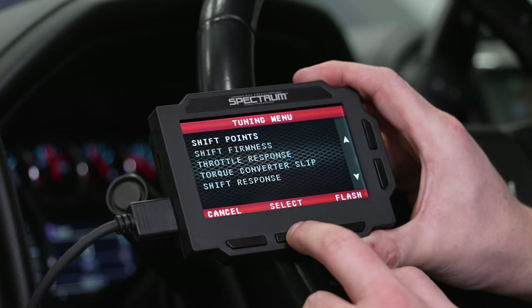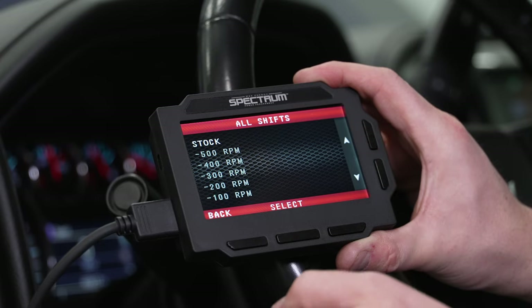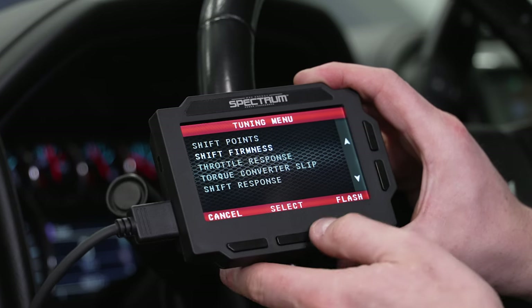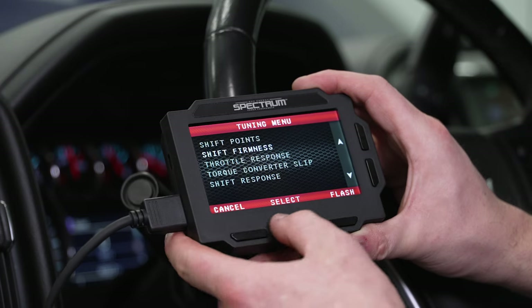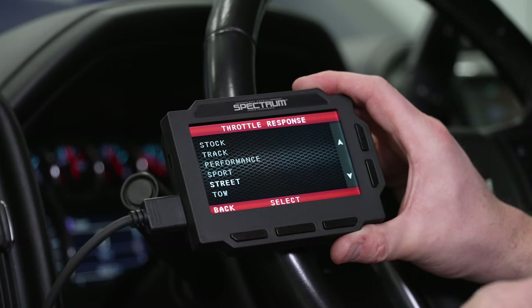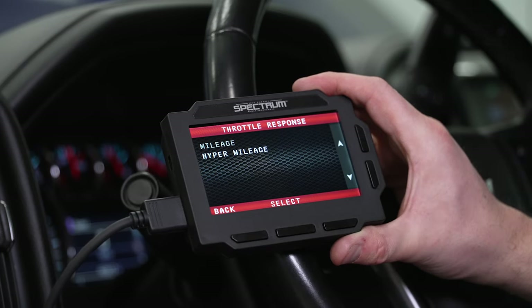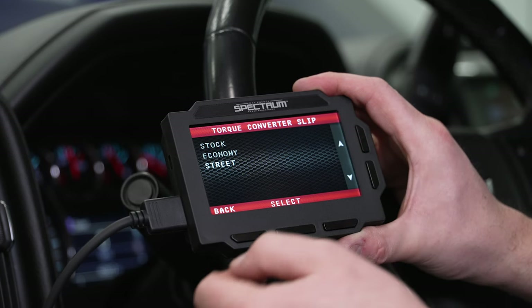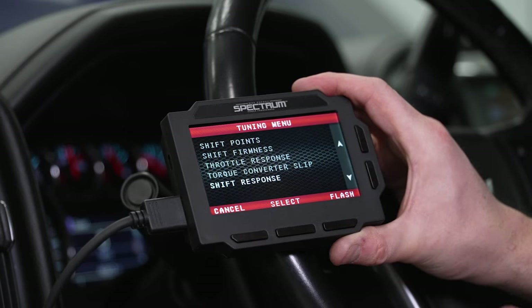Scrolling down further, you can also change shift points, shift firmness, throttle response, torque converter slip, and shift response. You can adjust these per gear shift or all of them at once — you have a lot of options here. Throttle response has settings ranging from stock all the way to track, tow, and anything in between, including hyper mileage which makes throttle more lethargic. For torque converter slip, if you want it to lock up a little bit quicker, you can do that. We're leaving everything at stock to maintain an apples-to-apples comparison.